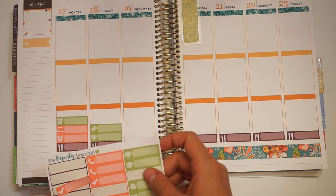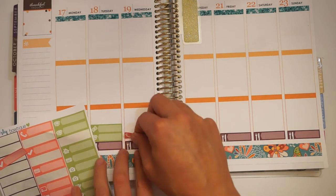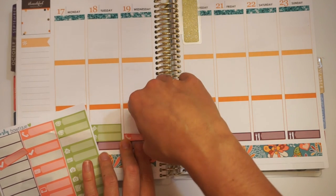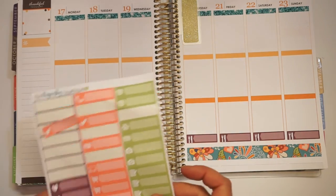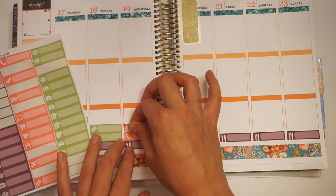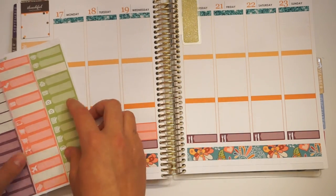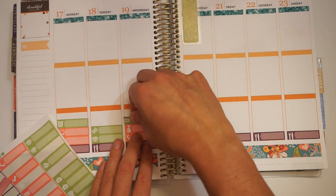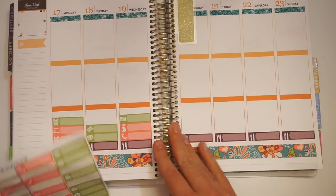Wednesday I'm not on duty, and I want to remind myself of that because I usually am on Wednesdays but won't be this week. I'm going to put that there, then put a little cleaning icon because I really need to clean. I also need to look at my finances and schedule another credit card payment.